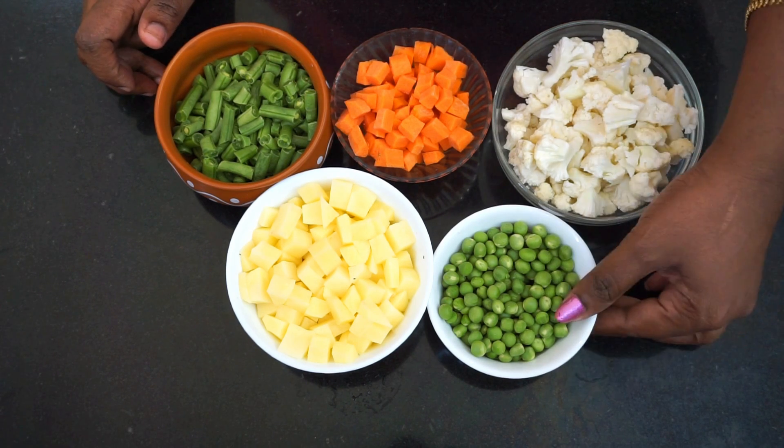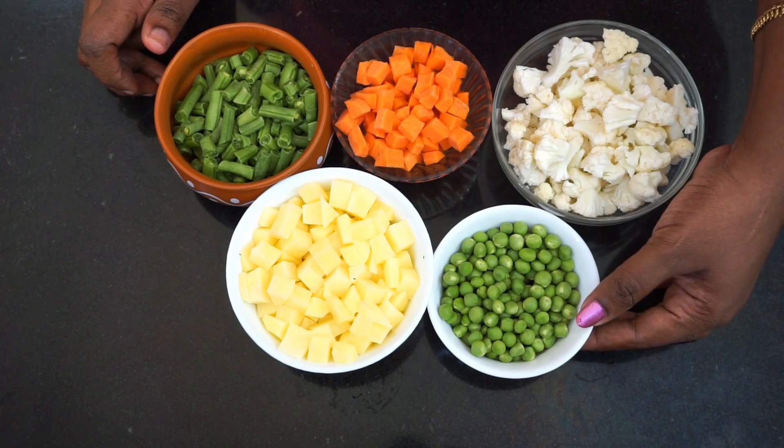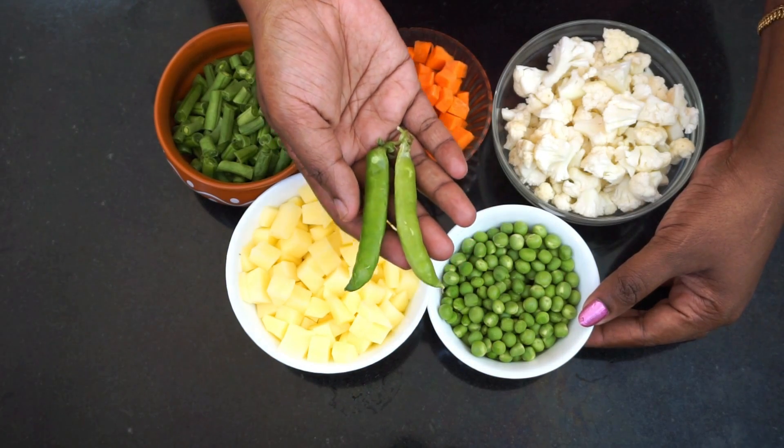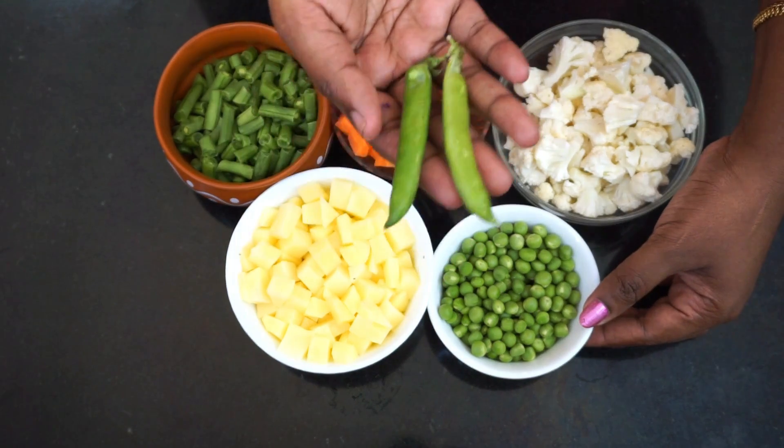1 cup of black beans, 1 cup of green beans, and 1 cup of fresh or frozen green beans.